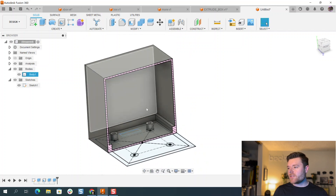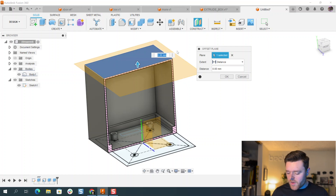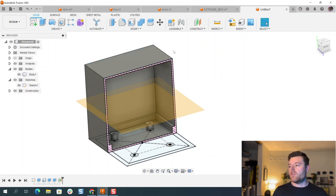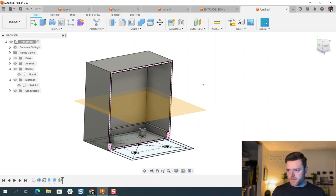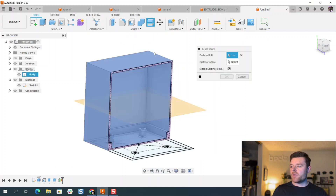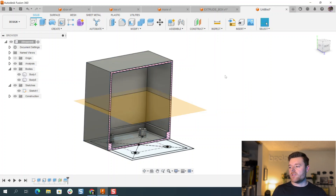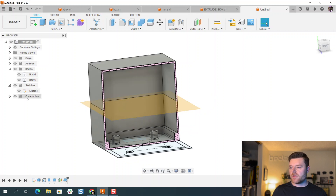Let's create an offset plane. Click on Offset Plane and click on the top surface of the box, then give it maybe negative 50 — so it's in the middle of the two sides of the housing. Then go to Modify > Split Body. Select the body we're splitting, select the splitting tool which is the plane we just created, and select OK. Now we have two separate bodies. Left click on Construction and hide the plane.